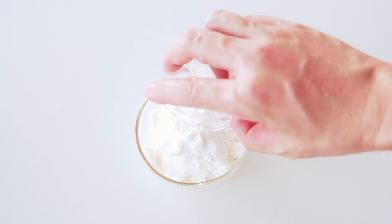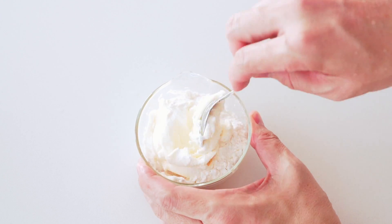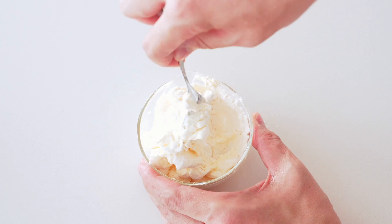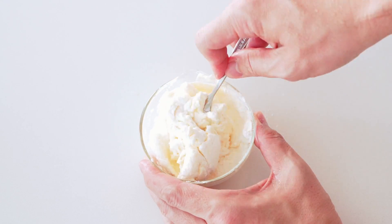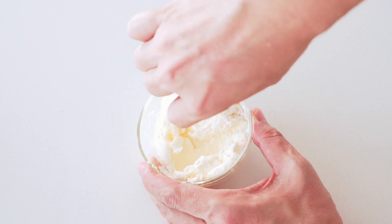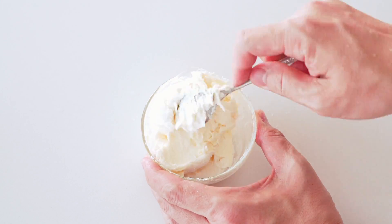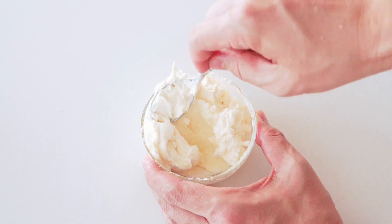While you wait for the chicken, stir the flour into the sour cream to make a smooth paste. This mixture is going to add body, richness, and a balancing tang to the sauce at the end. This is also a good time to make a batch of gnocchi to go with the paprikash — click the link above for the recipe.